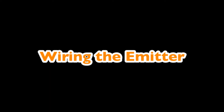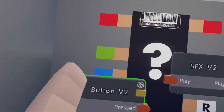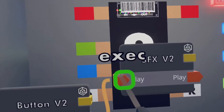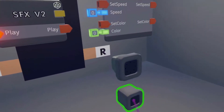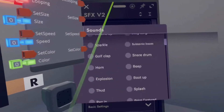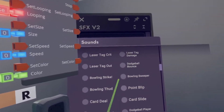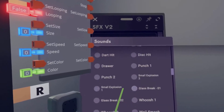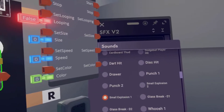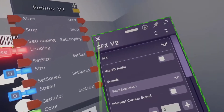Now you're going to start the wiring — take the press signal from the Button V2 and wire it to the play signal on the SoundFXV2. Now we're just going to configure the SoundFXV2 to play the explosion. It should be down here somewhere — there it is, a small explosion — there we go, so you can close that.